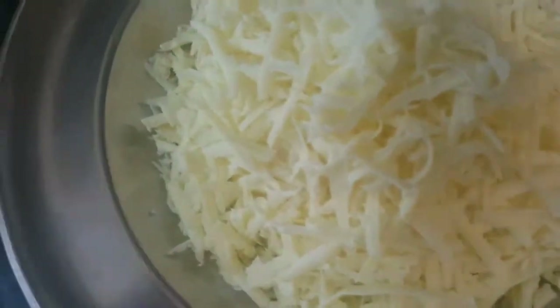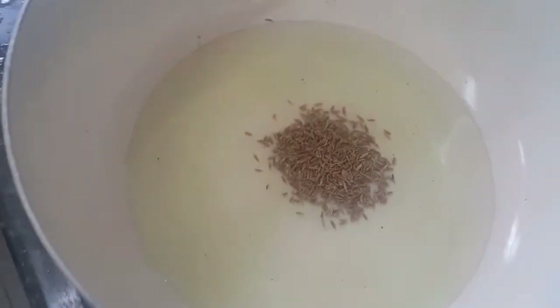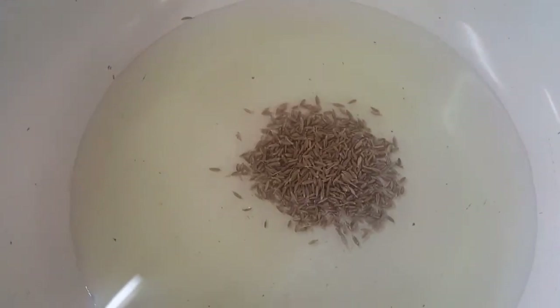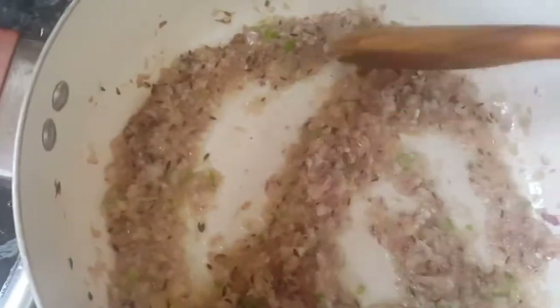Now I'm going to show you how to make paneer burji. Put a pan on the gas and add two tablespoons of oil. Once the oil is hot, add one teaspoon of jeera or cumin seeds and let it crackle. Now that the cumin is crackling, add the onion, ginger, and green chili and keep stirring for one to two minutes.